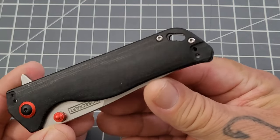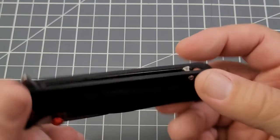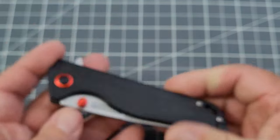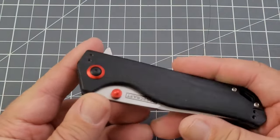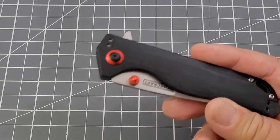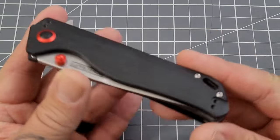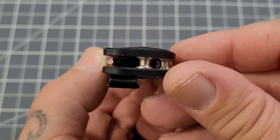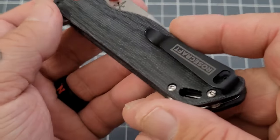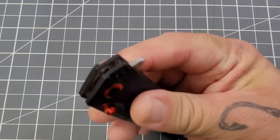You've got a lanyard slot there — let's call it open construction. Centering is pretty darn good on it. I'll be honest, I've been hanging on to this knife since Blade Show Atlanta at the beginning of June — I've been waiting to show you this. You do have some nice contouring going on on those scales, not flat scales — contoured scales.